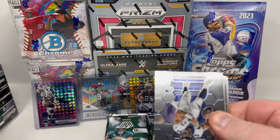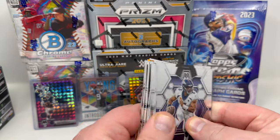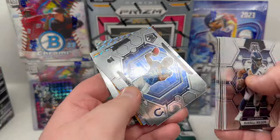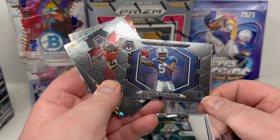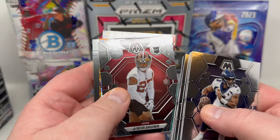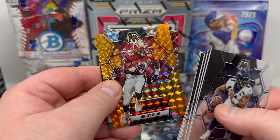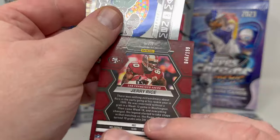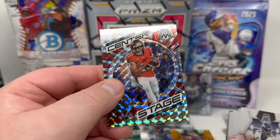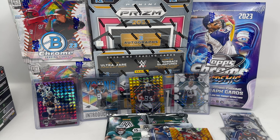Still searching — supposed to be two per box. We got some orange. Anthony Richardson! Going into the personal collection — I'm collecting Richardson pretty heavy this year. That is my quarterback. Jerry Brown, Tariq Woolen mosaic, and Jerry Rice numbered out of 199. Not super valuable but that's nice. Center Stage Mike Evans. Four packs left — still no autograph found.